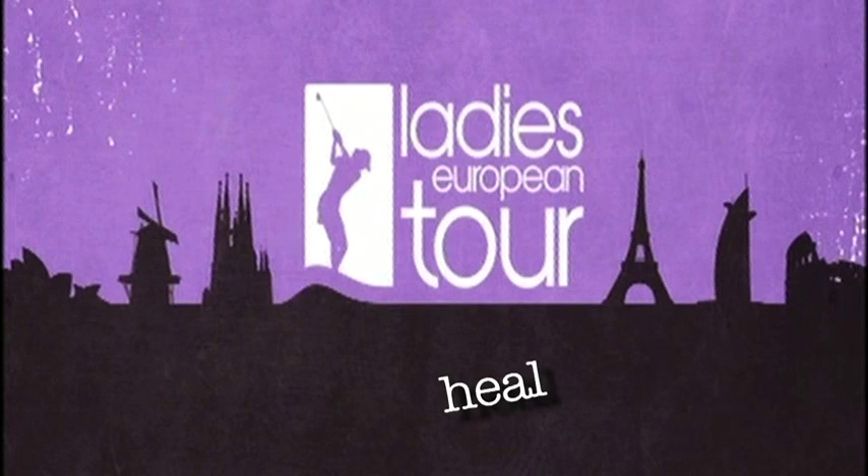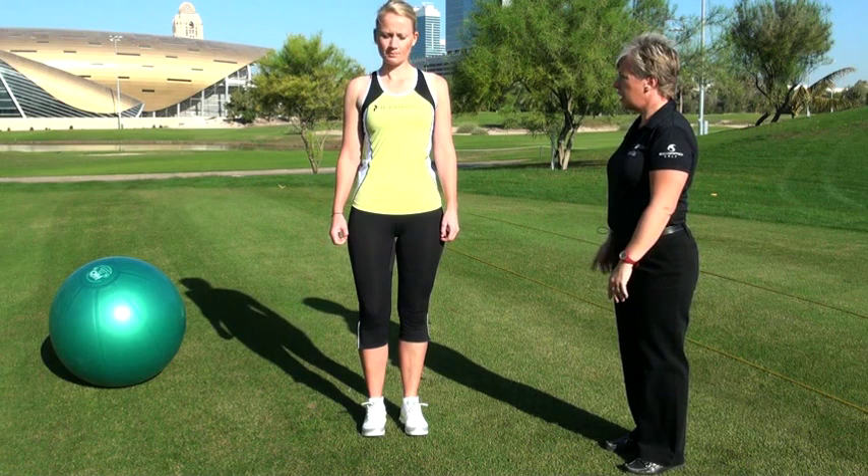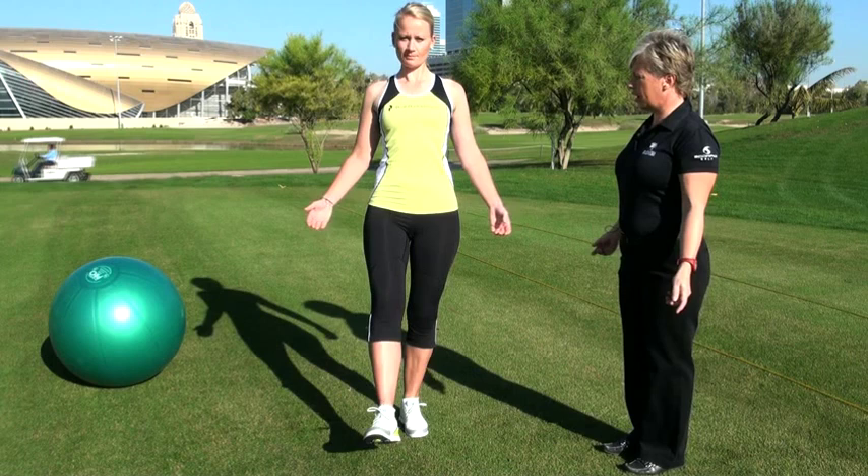So for the first exercise, Linda, can I ask you to stand on one leg, shoulders back, nice posture, tighten your core and slowly lower your leg and come back up again.